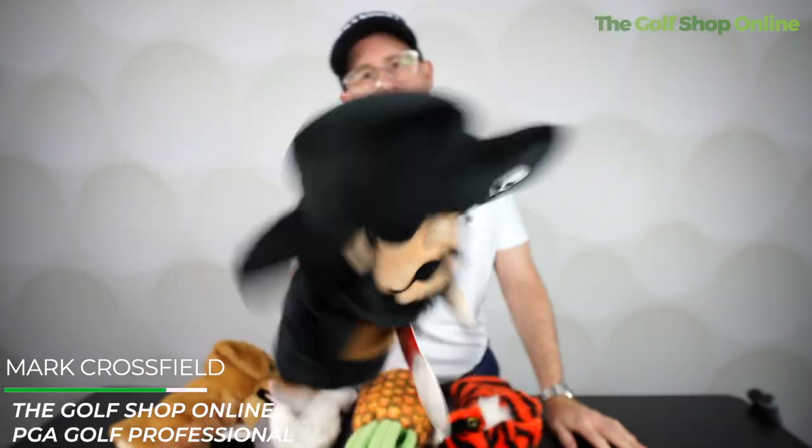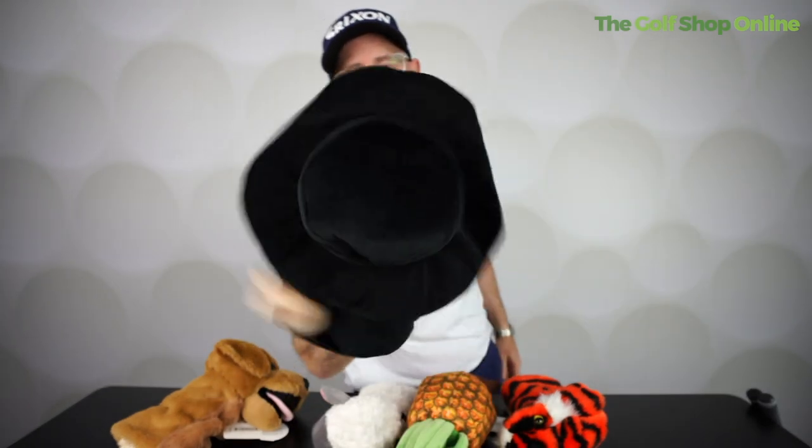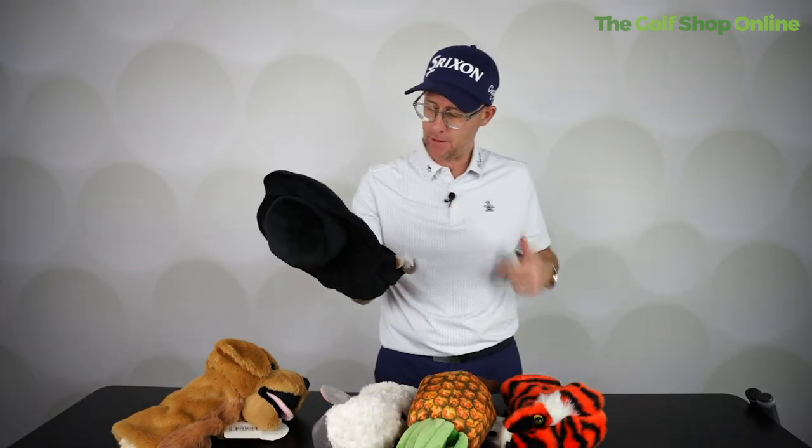Novelty head covers — we're doing novelty head covers. What are your thoughts on these, everyone? They sell so well, I think they're a lot of fun. Not sure why I would have a pirate — am I missing the point of a pirate?